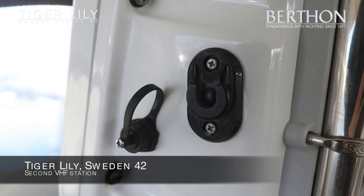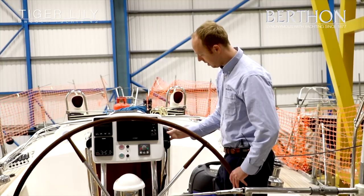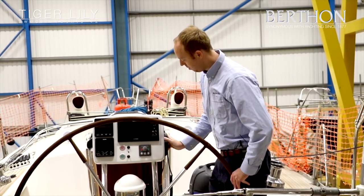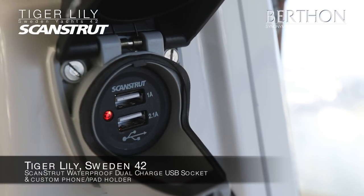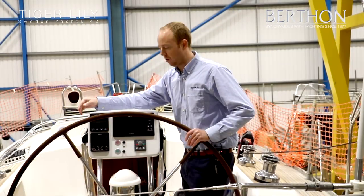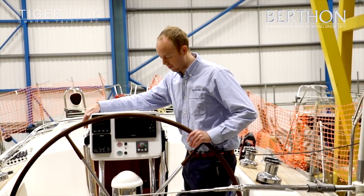Also on the nav pod we've attached a second station for the VHF — the main station is down below. On the port side we've got a waterproof Scanstrut USB charging point, and there will be a little holder here so when the owner wants to put his phone or an iPad down, he can still charge it if he wants to.